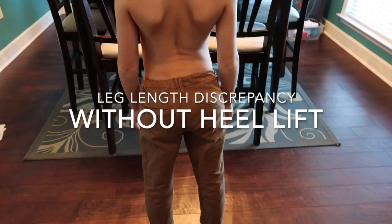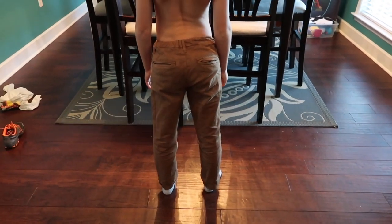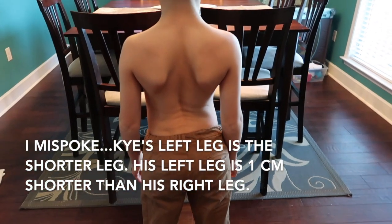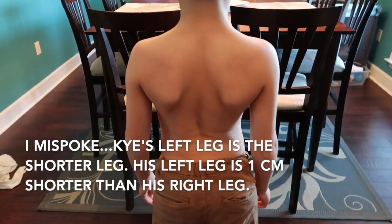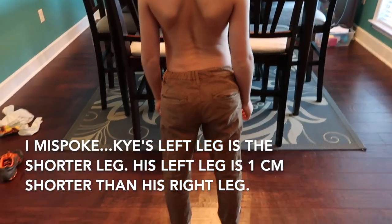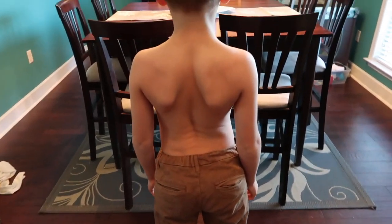This is Kai standing normally. Kai's right leg is one centimeter shorter than his left leg. So this is his normal stand.